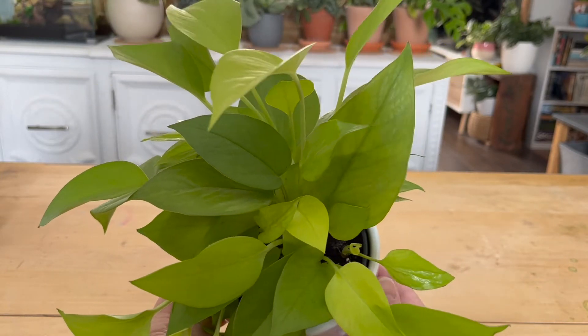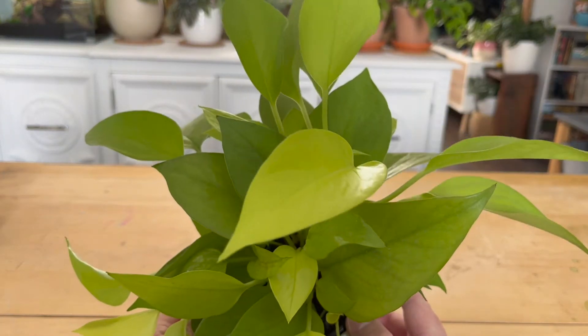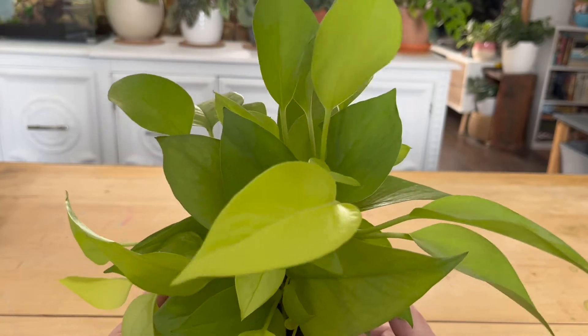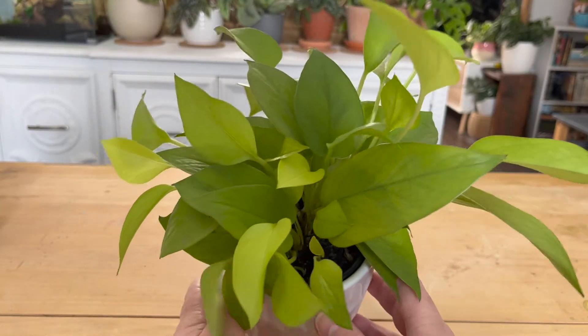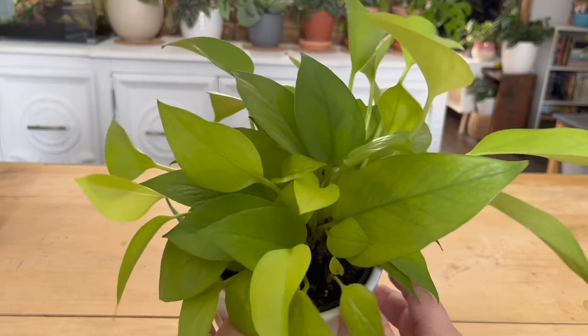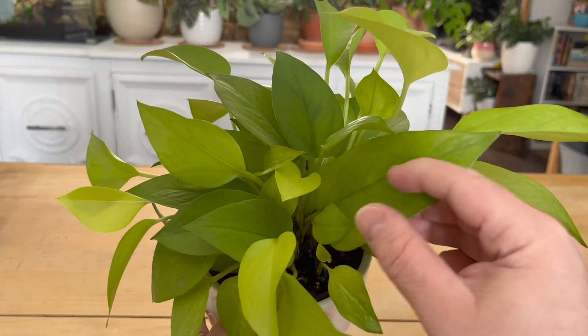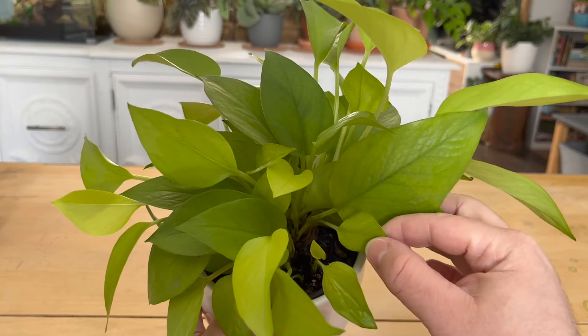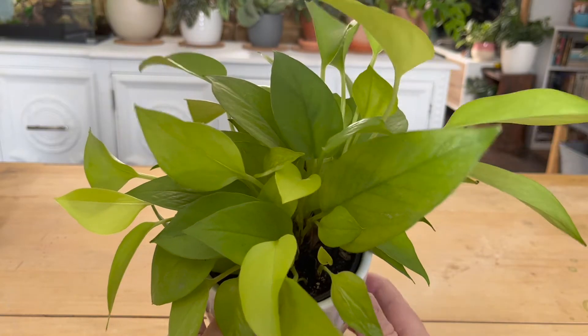Because pothos are a tropical plant, they want to be potted in a lighter soil. My soil is full of perlite to give it a chunkier, airier feel, allowing the water to drain through it. However, pothos aren't very fussy when it comes to their soil. Before I cut up my mom's neon pothos, it had spent years in old hydrophobic soil with zero nutrients left and it continued to put out new growth every month.